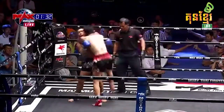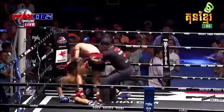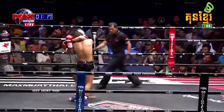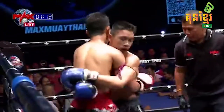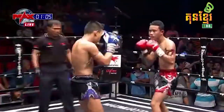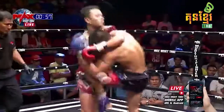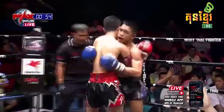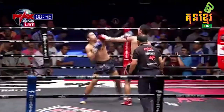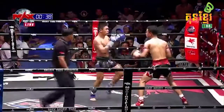Oh, big knee! Really loading up with those knees here, Ek Rung Rung, turning and off-balancing Payak Mongkong there. Oh, cracking body kick. And again that tight lock in the clinch. Payak Mongkong pushing forward, walks into a stiff jab but counters with the straight right. Nice counter kick there from Ek Rung Rung.